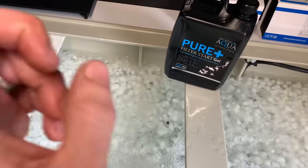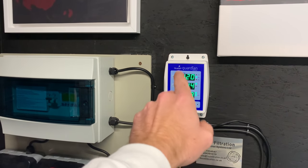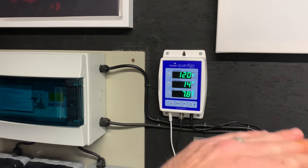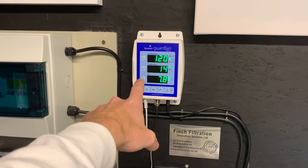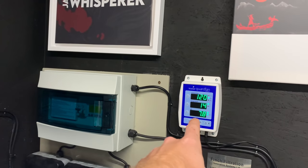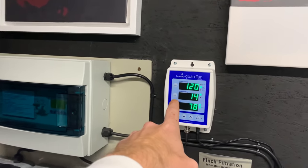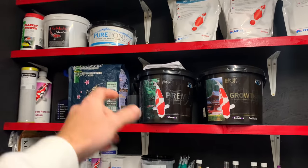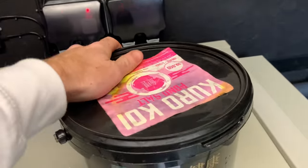Pond bombs are definitely highly recommended to start up a new pond. But the most important thing to keep an eye on is your pH. I ideally want to lower my pH because my ammonia levels are close to the toxic line. You can get one of these Bluelab Guardians through Finch Filtration or via the Amazon link in the description. They are pricey but worth their weight in gold — you can monitor temperature, pH, and TDS all in one.